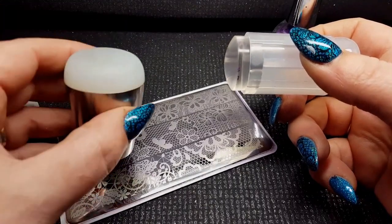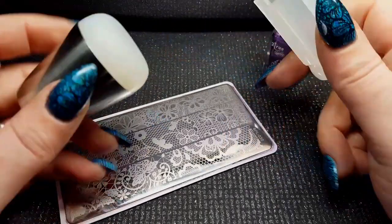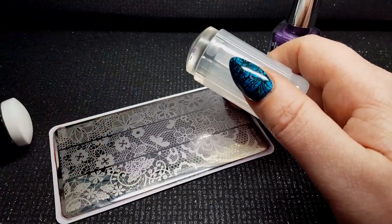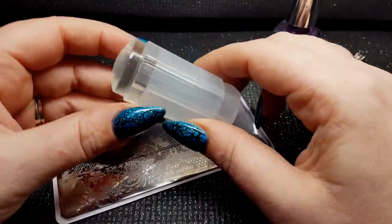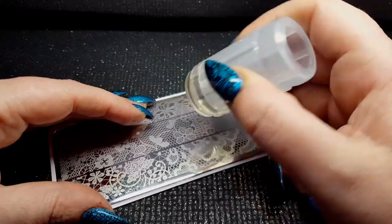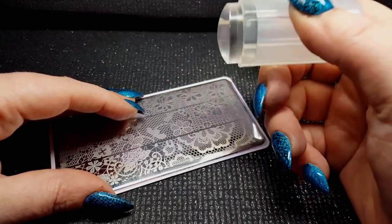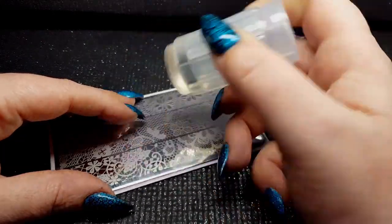By comparison, the Creative Shop stamper has a nice flat head, so with that one you can just press straight down onto the plate and there's your image. With the clear stamper, remember to roll across the plate. How hard you press as you roll also makes a difference — you want a very nice gentle roll as you're picking it up.